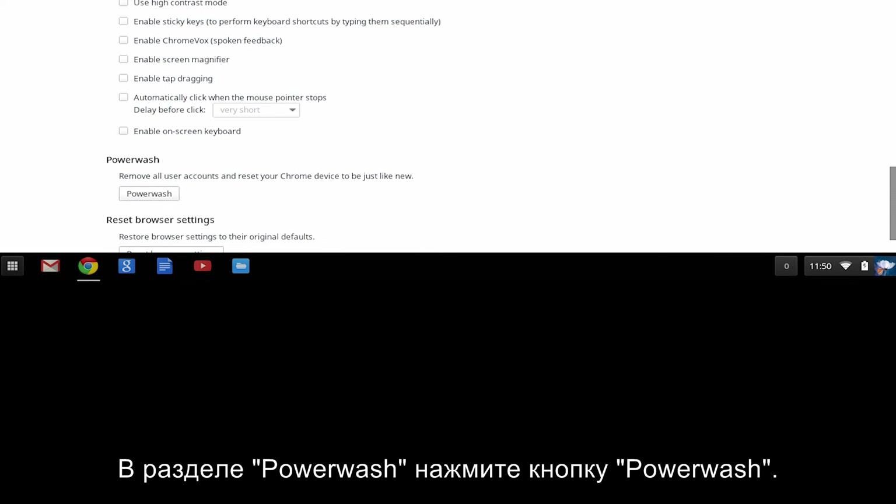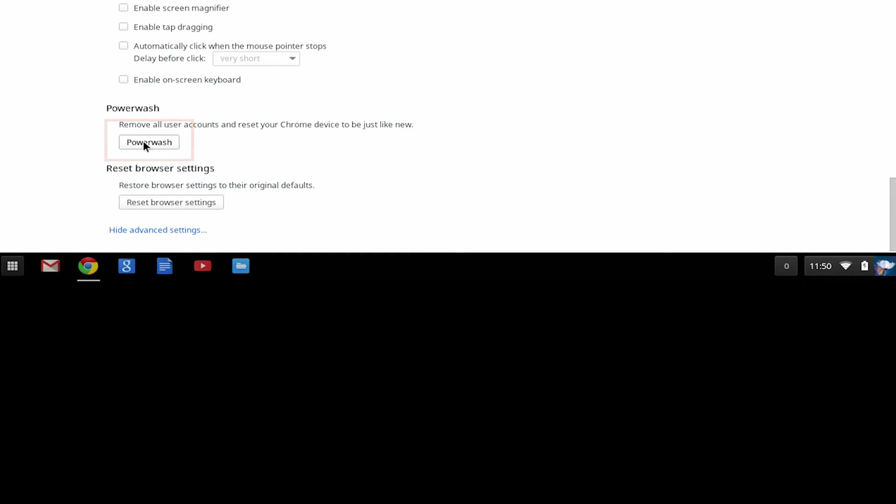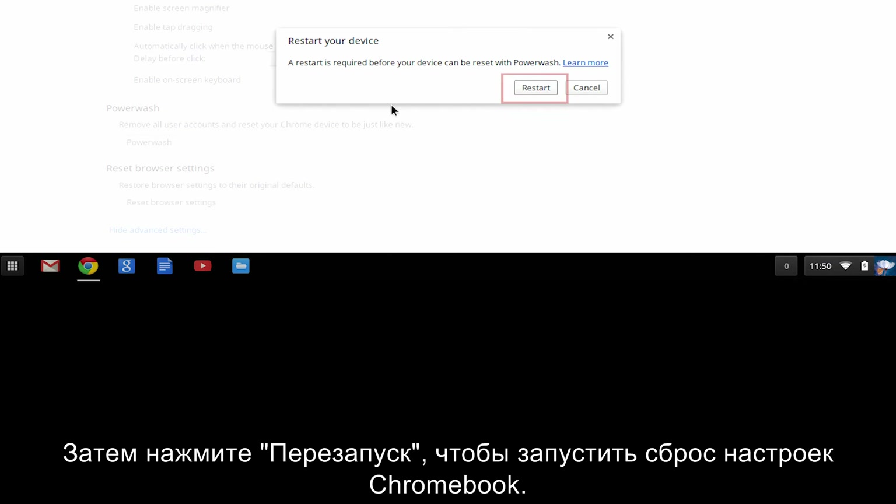In the Power Wash section, click Power Wash. Then, click Restart to begin resetting the Chromebook.